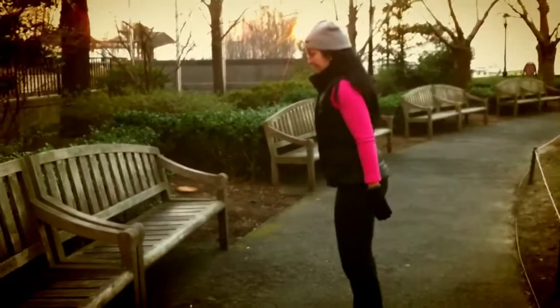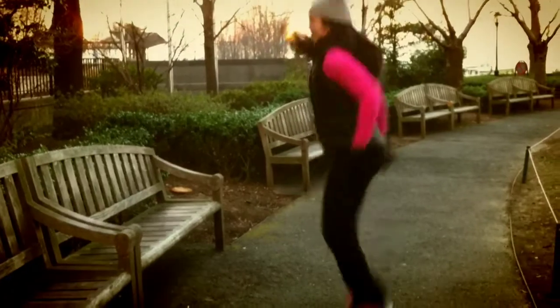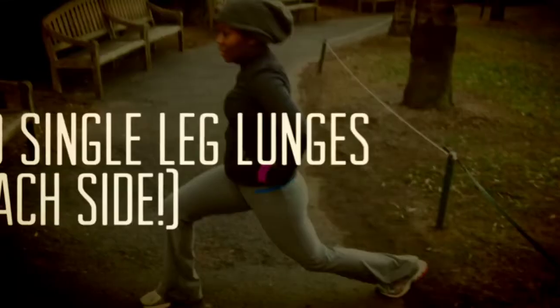First up was the jump squats. You did 50 jump squats and by the time you get to 40, your legs are burning.